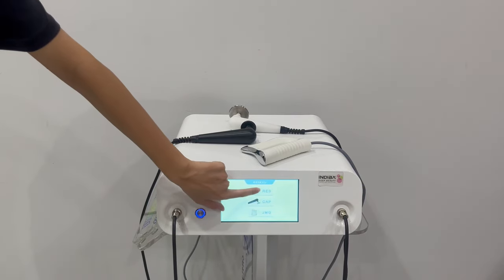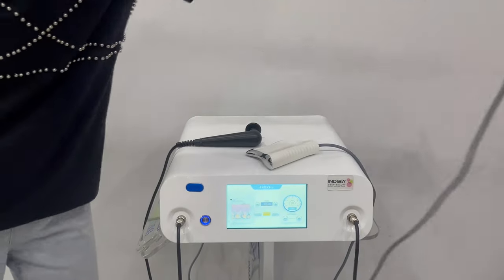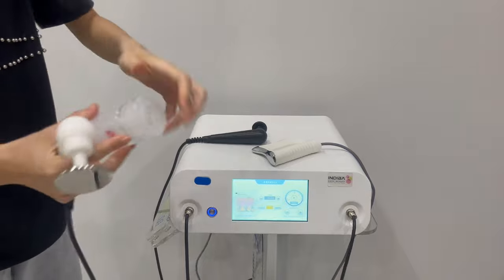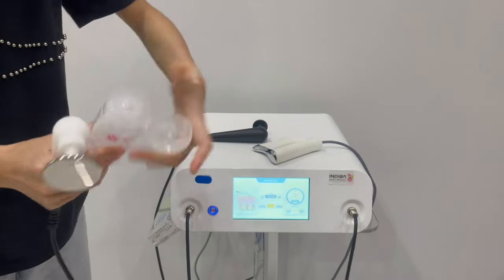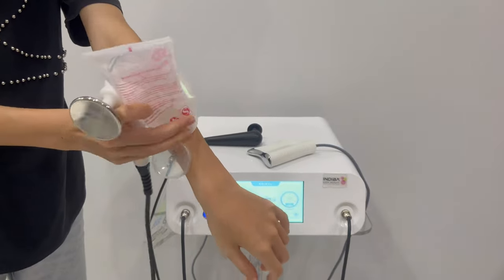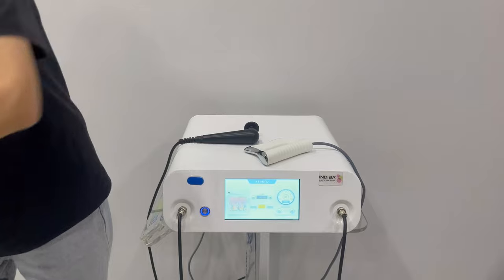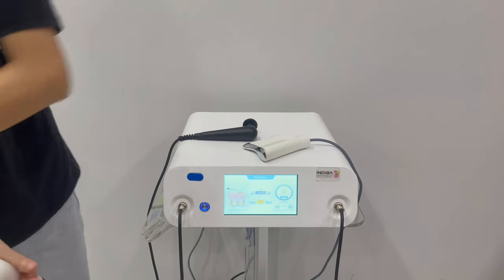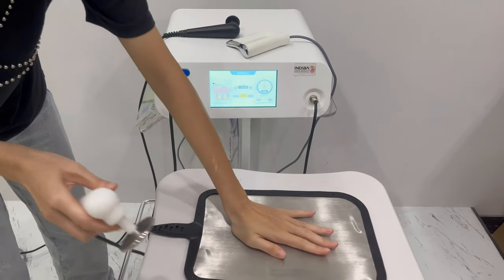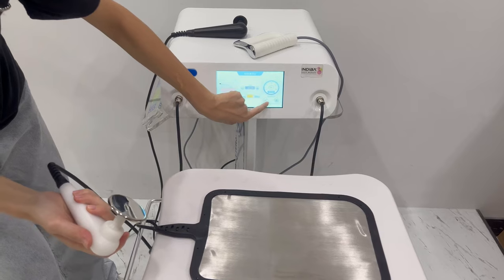Click here to choose the RET handle. Before treatment, you should put some gel on the skin. You should let the skin touch this negative pad, and set the energy here.